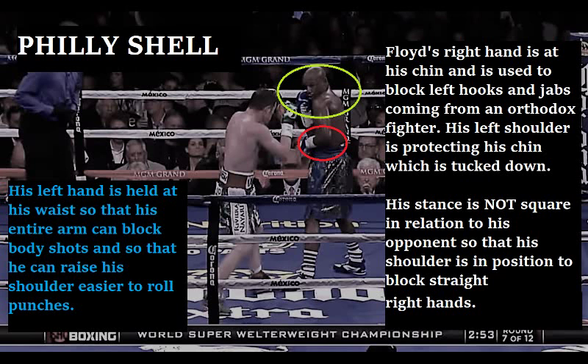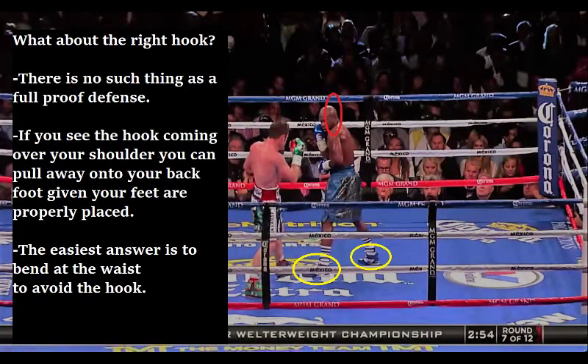The first thing I want to talk about is Floyd Mayweather's stance, which is the Philly shell. His right hand is held high at his chin and is used to block left hooks and to parry jabs coming from the orthodox fighter. His left shoulder is protecting his chin, which is tucked down behind his shoulder. His stance is not squared up in relation to his opponent so that his shoulder could be in good position to block straight right hands. His left hand is held down at his waist so that his entire arm could be used to block body shots and so that he could raise his shoulder more easily to roll punches.